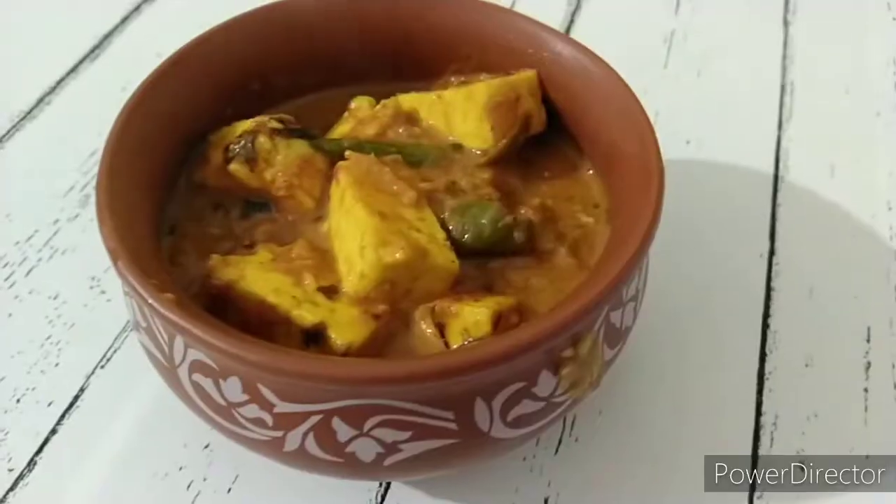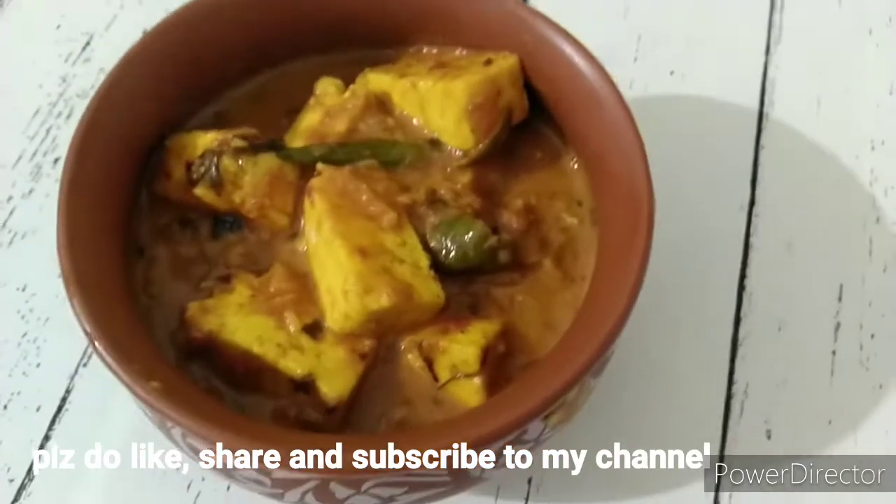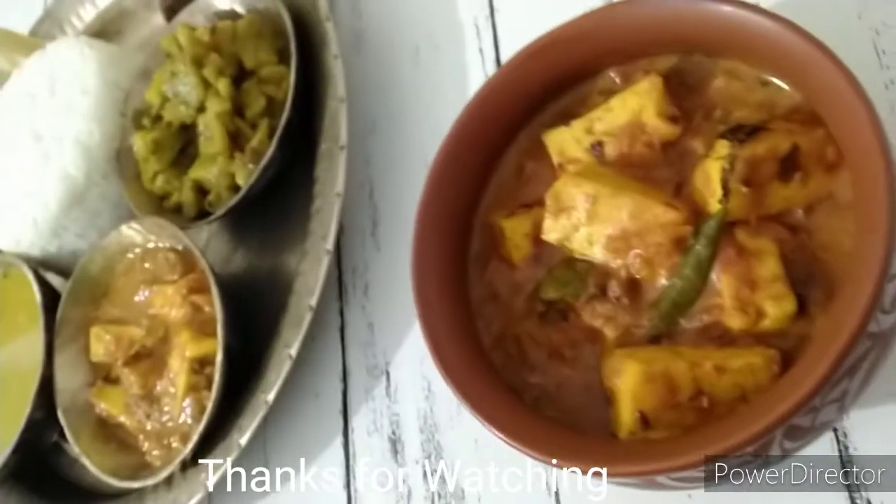If you like this video, please like and share. Please subscribe to my channel. See you later.